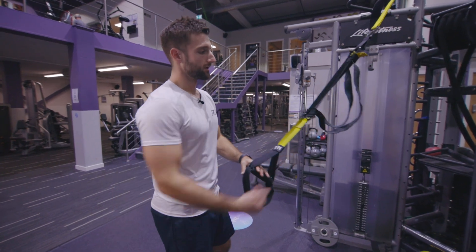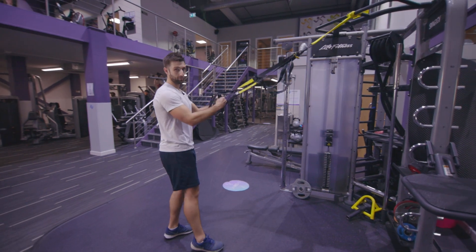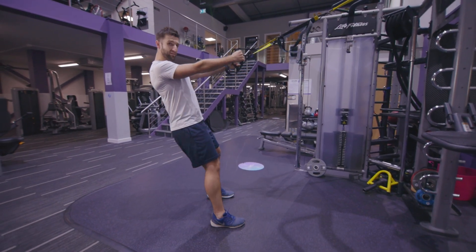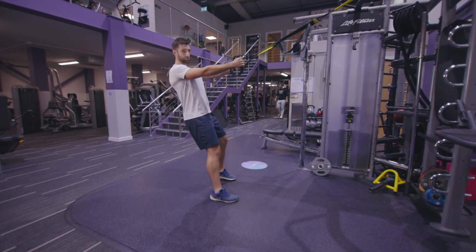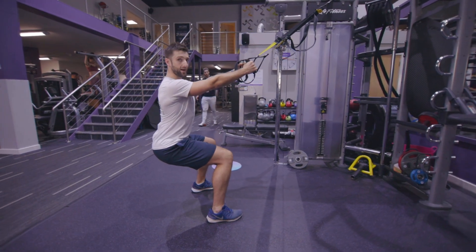TRX lateral jump squat: strap set to medium to short range. Once I get my grip, I come back, straight arms, shoulders pinched back, feet a little bit out in front. Now it's a lateral jump squat, so I'd be better off if I start out to one side. I'm going to sit down into my squat and from there...